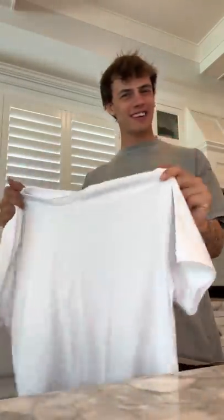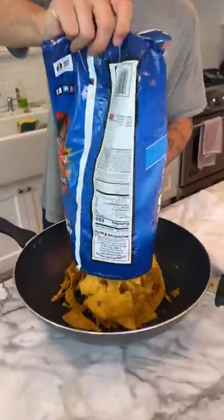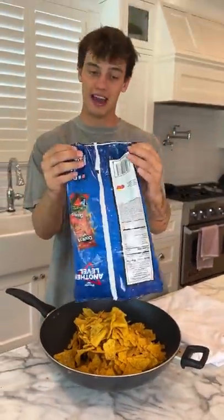Does that actually work? Let's find out. Chips open, pour them in here. We don't need the chips, we need the bag.